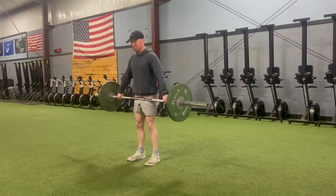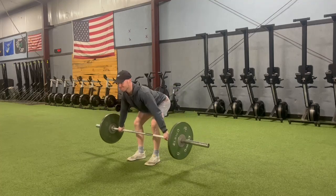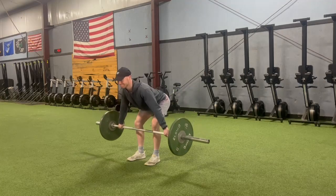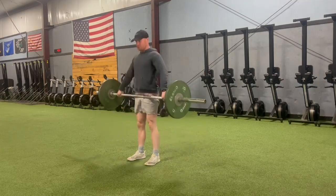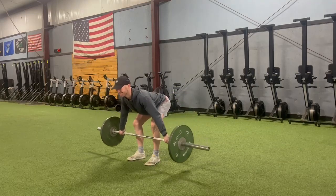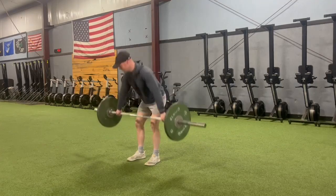From there it's just a normal Romanian deadlift. Starting at the hip, getting a big stretch through the glutes and hamstrings as we lower the bar with a soft knee bend, and then coming back up to the top once our hamstrings are fully stretched at the bottom.